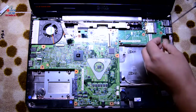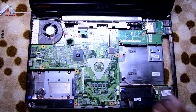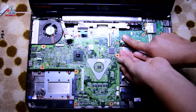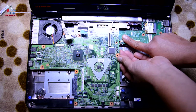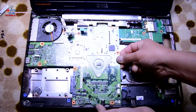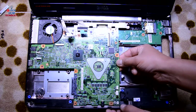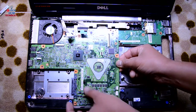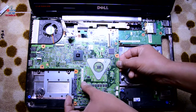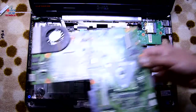This motherboard is attached to the bottom board, so there might be something else connected as well. This plastic bit here is holding it — push it the other way and that's it, motherboard is off.